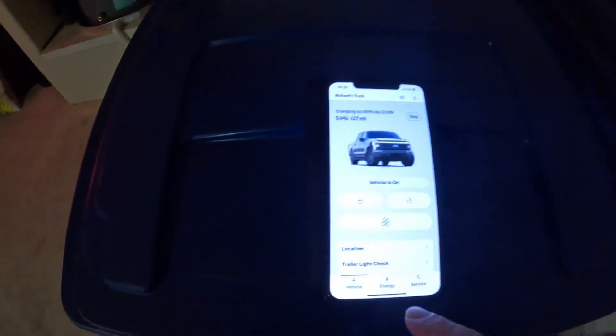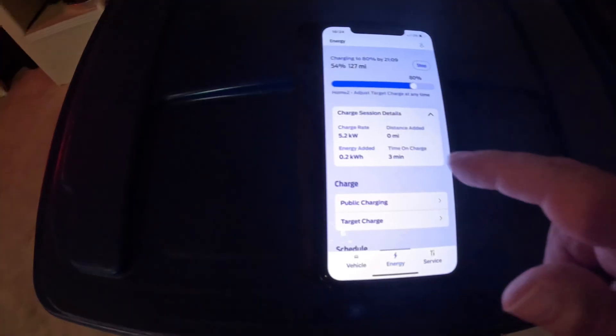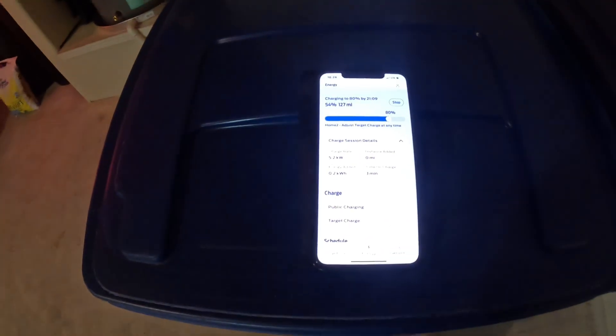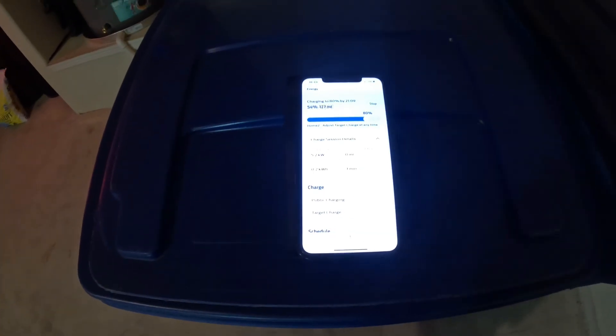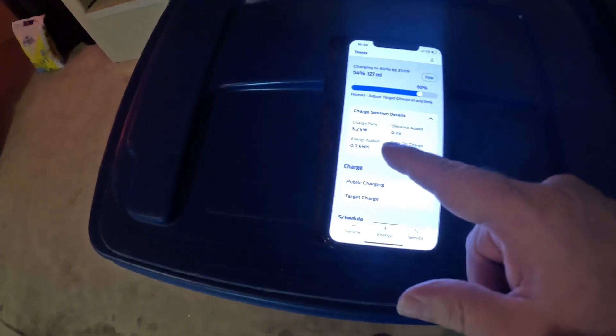Alright, I've got my phone now. Looking at the energy screen, we are getting 5.2 kilowatts per hour on the 220V dryer outlet. And if you remember, when I charge on 110V I get 1.2 kilowatts per hour. So I'm going to show you that real quick — let's switch this out. We're getting 5.2 and normally I get 1.2, so this is four times faster.